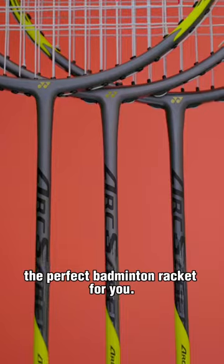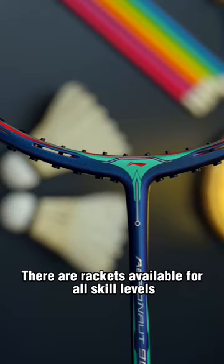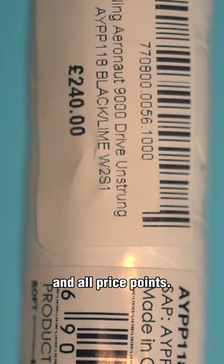Follow these six steps to find out the perfect badminton racket for you. One, know your budget and needs. There are rackets available for all skill levels and all price points.